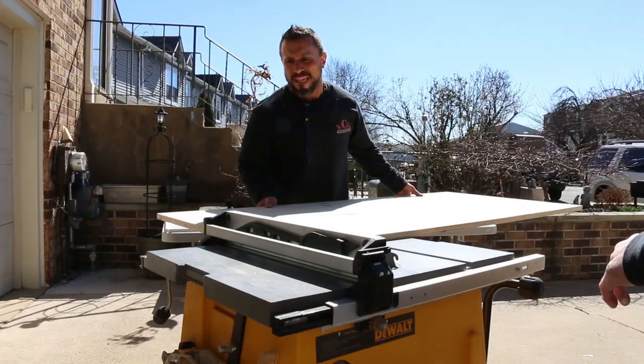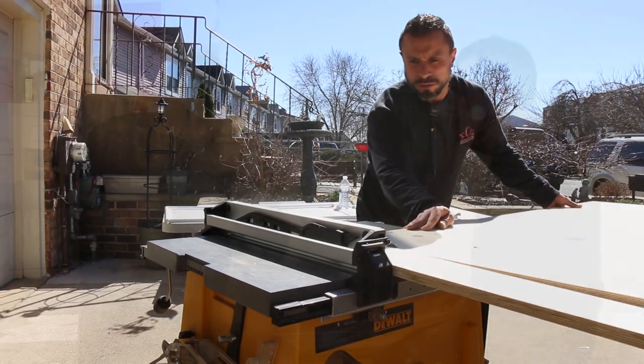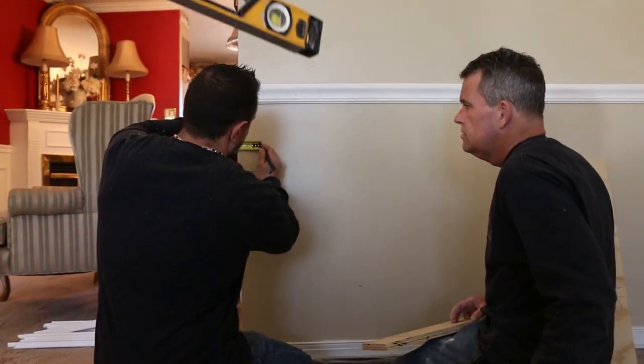Here's a pro tip. Cut spacing blocks out of plywood. This way, measurements between shadow boxes and chair rail become consistent time and time again.